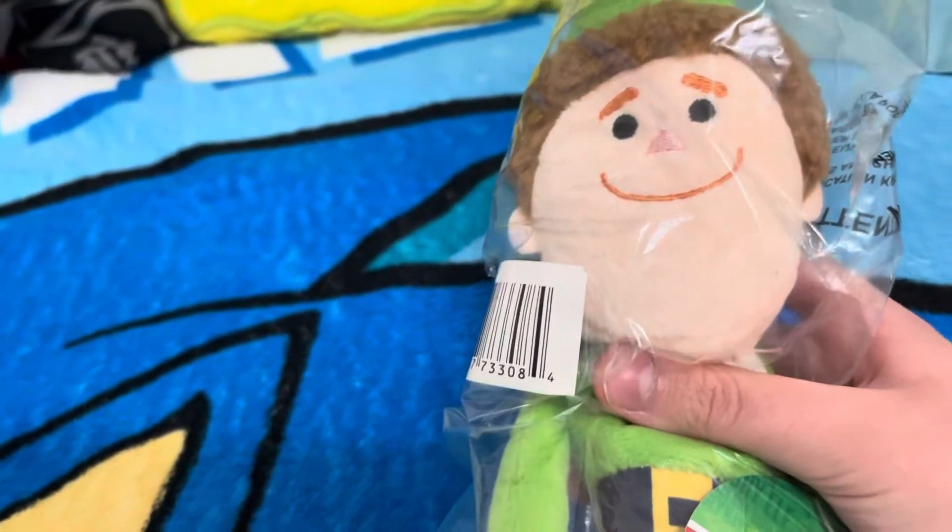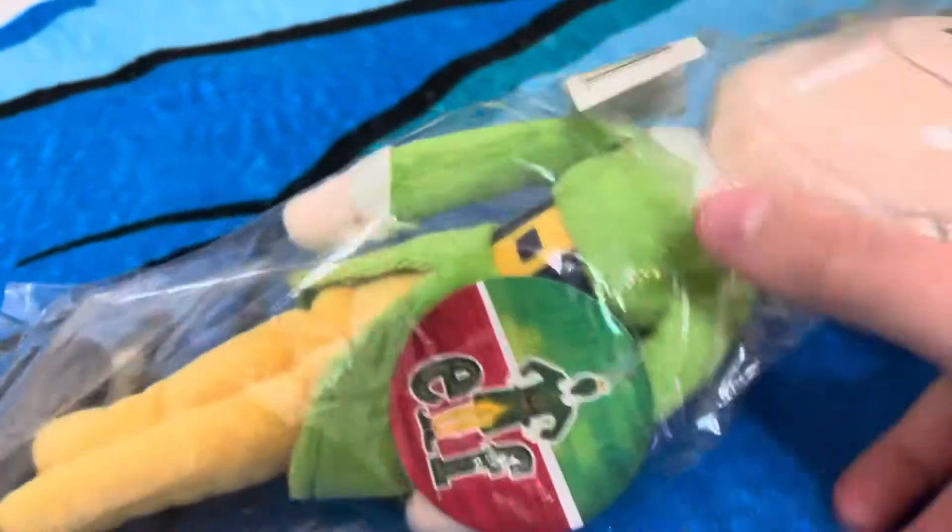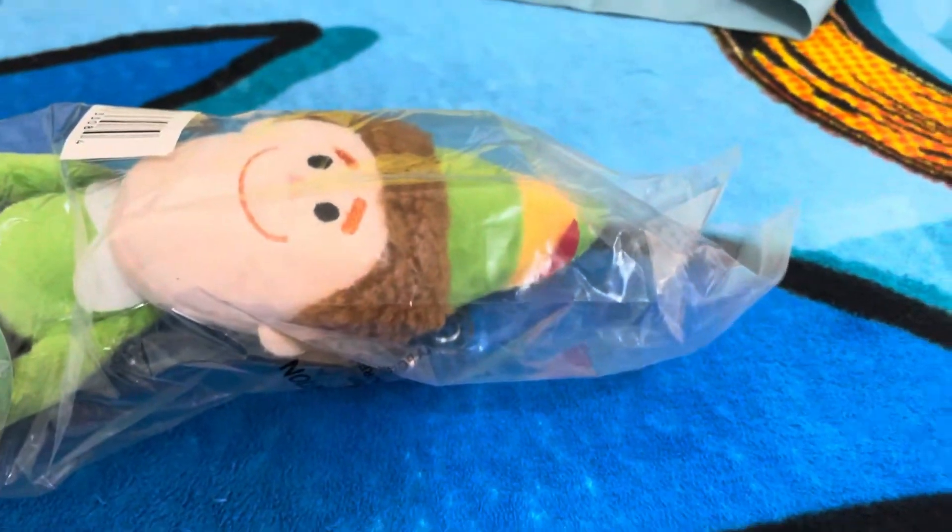Hey guys, today I'm going to unbox my Buddy the Elf Plush that I ordered off of Amazon. Let's get into it.